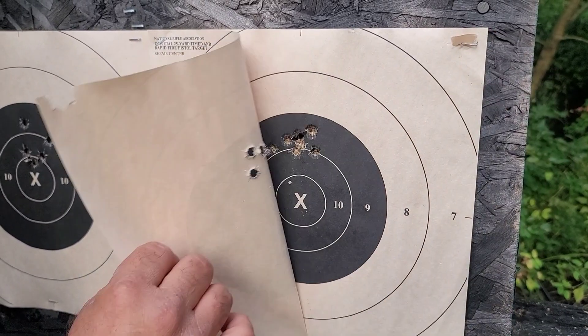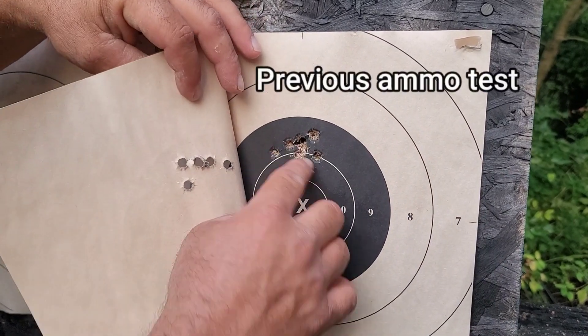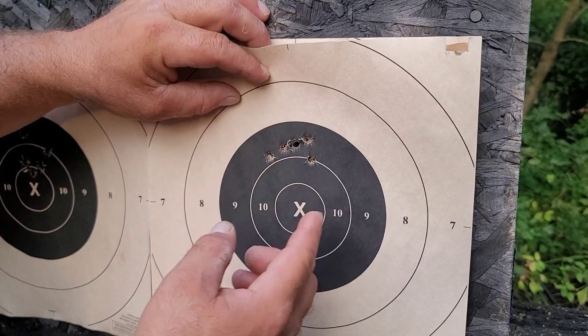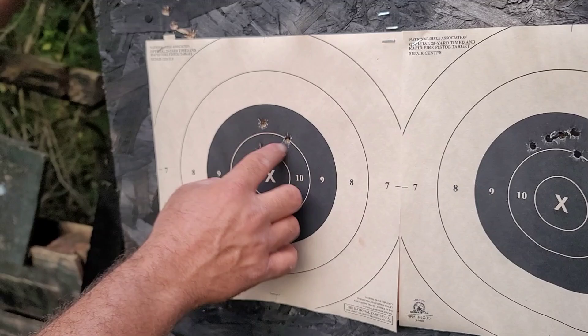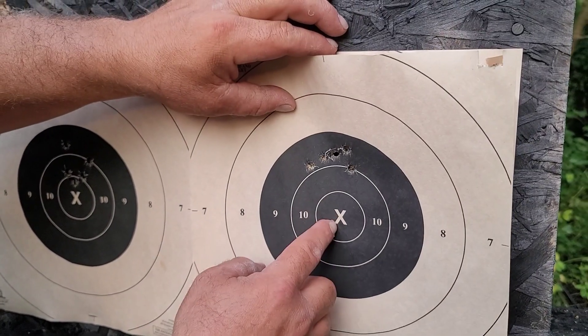It did group in there with the other rounds fired in the previous test, so I can't say it's going too much higher than normal — that could have been my shooting. For the red dot it's not point of aim / point of impact, but it's a decent enough group for defense. I want to do practical accuracy because that's what we're going to get in the real world with defensive ammo — nobody's going to bring a picnic table and set a rest in front of you and tell you to take care of the bad guy.